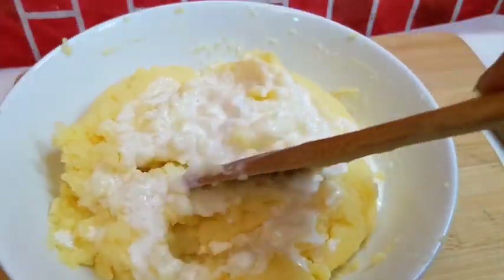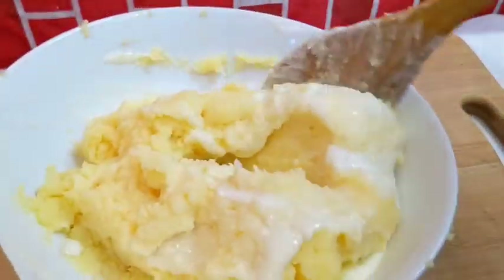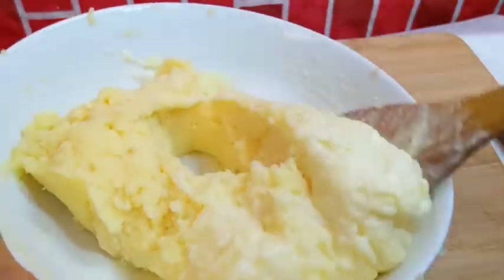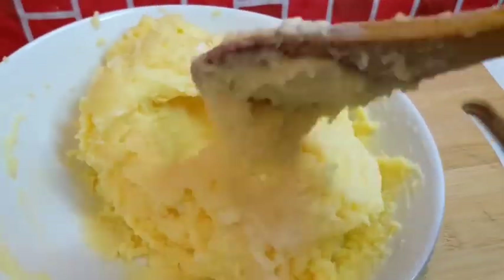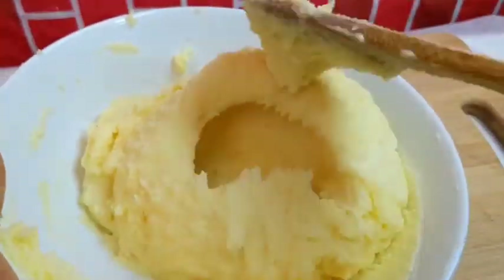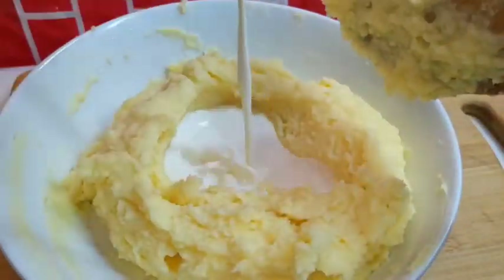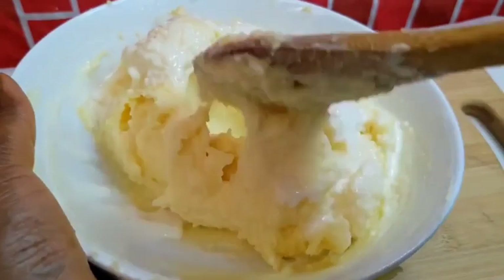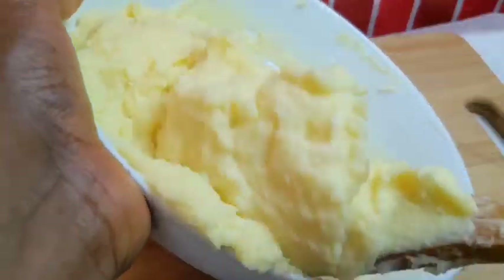Now bring in your herb-infused cooking cream. The ratio of butter to cooking cream should be: for every two portions of butter, use one portion of cooking cream. Mind you, do not put too much cooking cream or it will turn your mashed potato whitish.